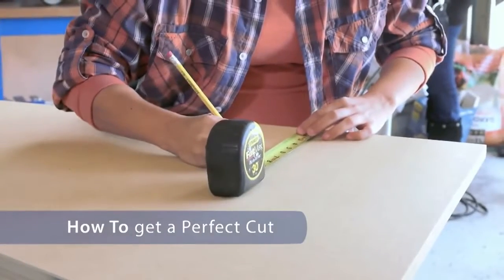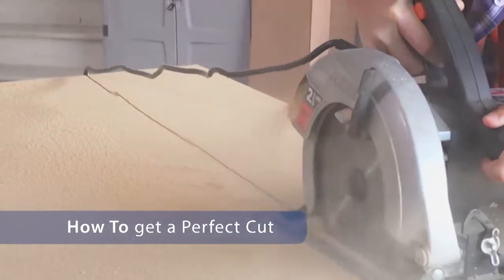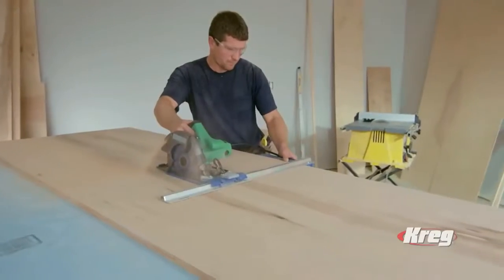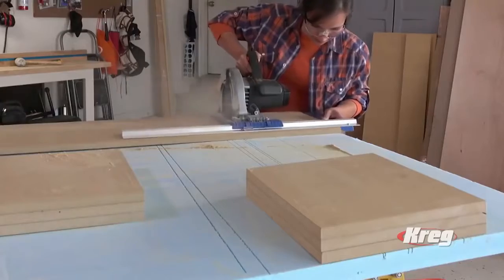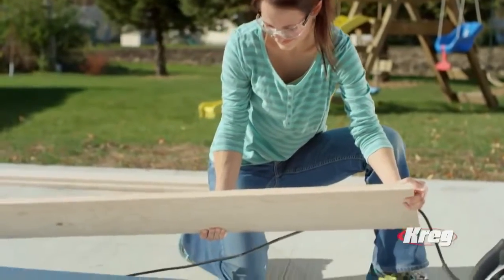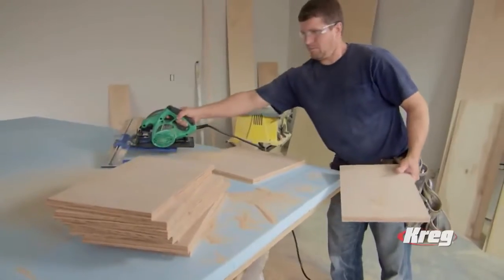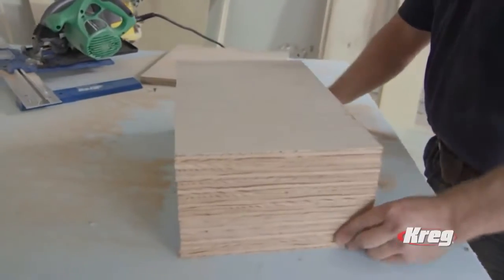Like to know how to avoid the typical measuring, marking, and bad cuts you make with your circular saw? Well, put down that tape measure and pay attention to this. Because now, you can make those perfect, repeatable cuts in plywood, MDF, and other large sheet goods without measuring or marking cut lines. Thanks to the Kreg Rip Cut Saw Guide — with the Kreg Rip Cut, you can easily make accurate, straight cuts with your circular saw every single time.